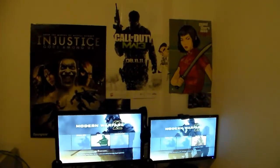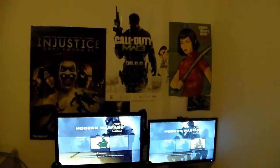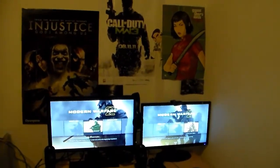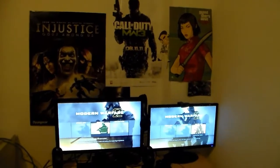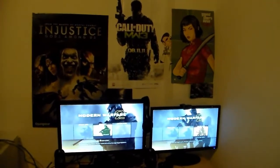What's up everybody, eBlu Productions here. I'm really happy to show you my gaming setup and the room where I play my games and do my commentaries and my videos.